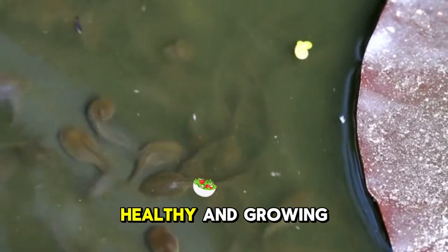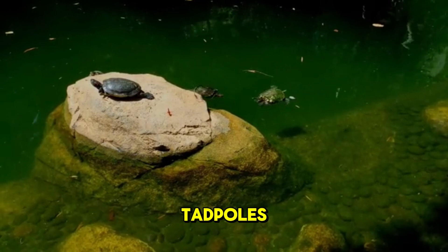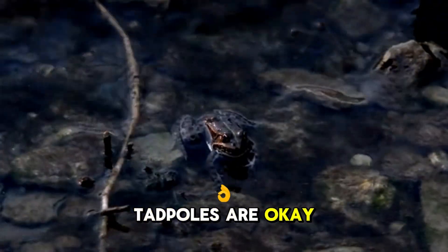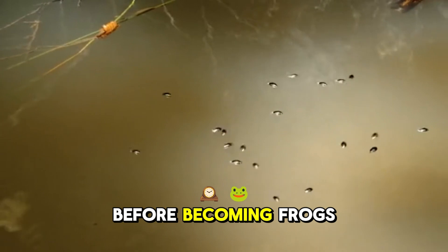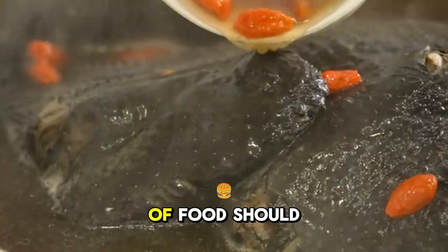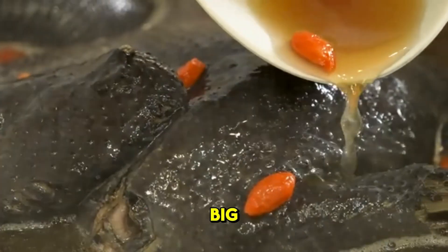Most tadpoles looked healthy and growing well on day eight, but I was surprised to see one of the 20 tadpoles dead on a rock across the tank. In the wild, four out of five tadpoles die before becoming frogs, so this guy's death stinks but it's expected. I wanted to save more tadpoles the next day.